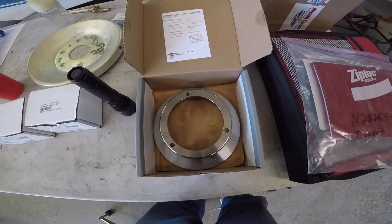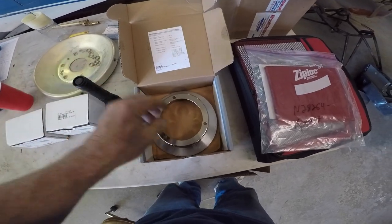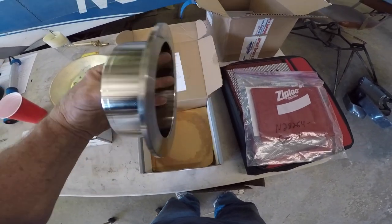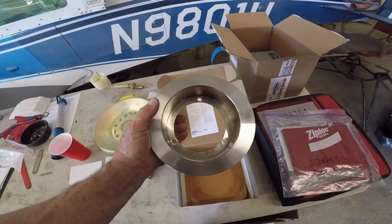Good morning ladies and gentlemen, and welcome to Grubman Polish YouTube channel, directly supporting Grubman Polish Association. We're looking here at a Rapco 164-2000 brand new Cleveland reproduction brake disc.